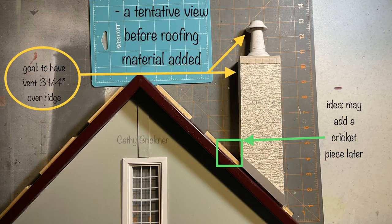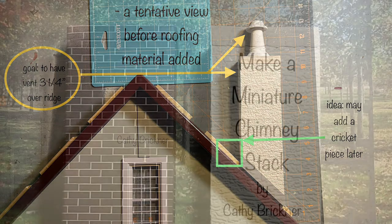Here's a tentative view of the stack to the roof. My goal is to have a three and one quarter inch overhang bent over the ridge top. I may add a cricket or saddle piece between the roof and stack once the roofing material is added.